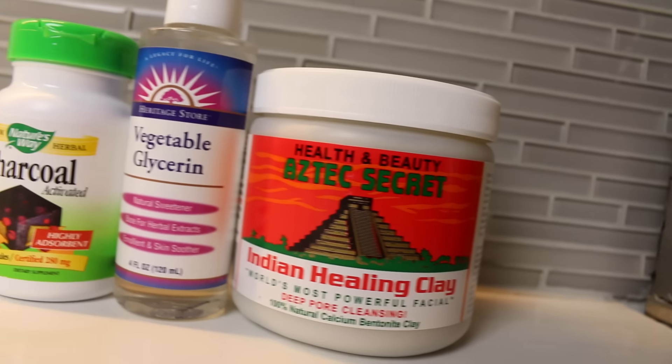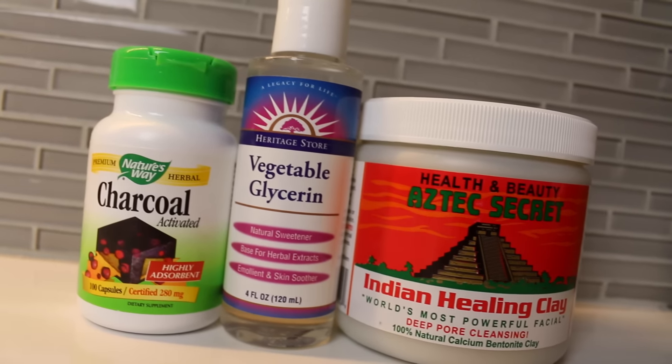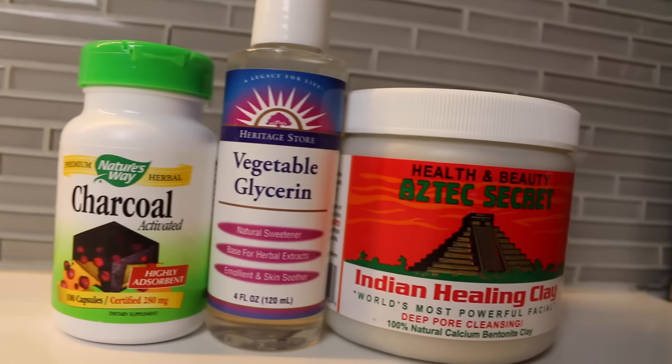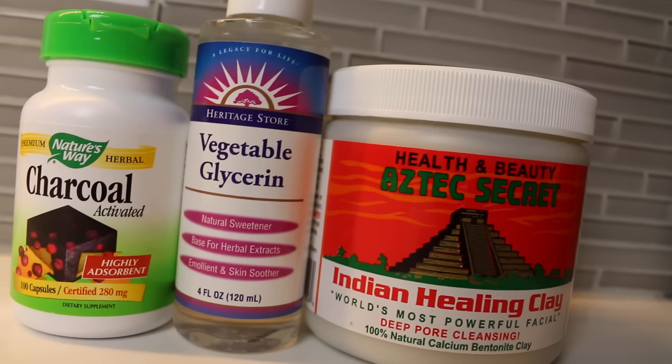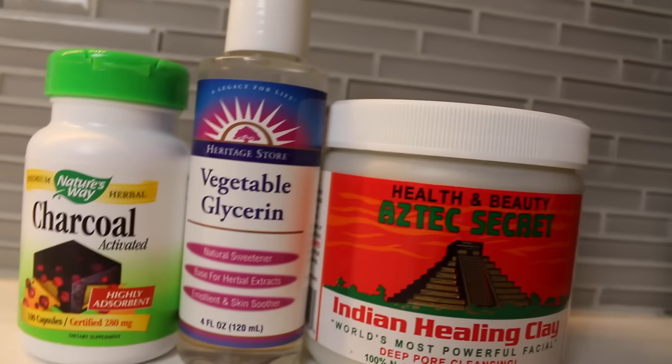To make this you're going to need bentonite clay, activated charcoal, and vegetable glycerin — just three ingredients. Vegetable glycerin is about five dollars, activated charcoal is about seven, and the bentonite clay is five dollars too, so that's about seventeen dollars total. But with all these ingredients you can probably use them for a whole year, so you're basically investing seventeen dollars in a whole year of mascara.